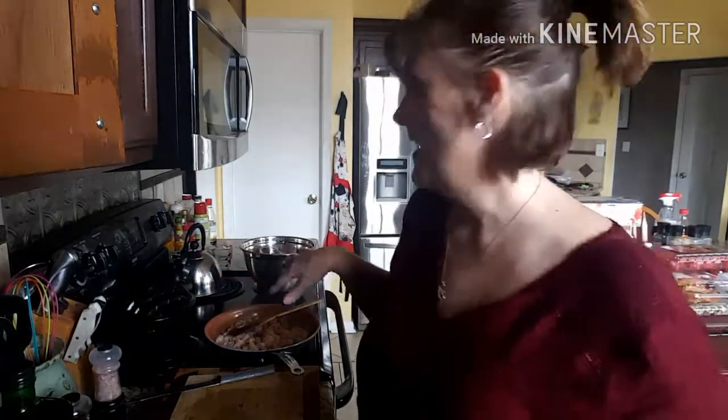That is it for this, you guys. I'm going to go ahead and eat this. Come back in around 3:30 Eastern and I'll show you what I'm making. All right, I'll see you in a sec.